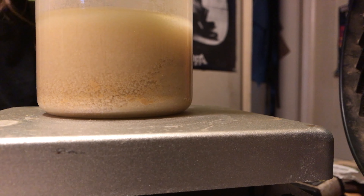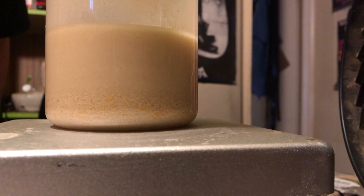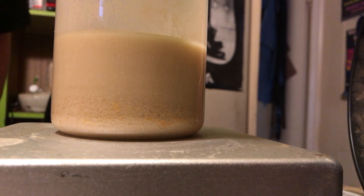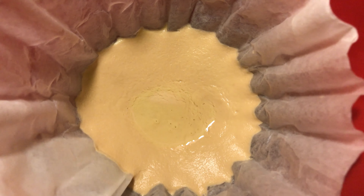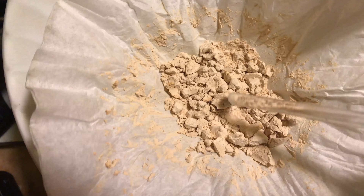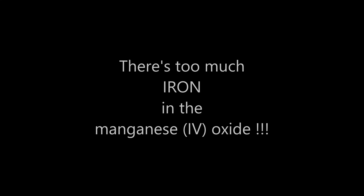Eventually this mechanical process turned out to not be all that efficient. I'm still getting yellow acetone at this point, but the result is looking a lot cleaner. I found out around this time that there was too much iron in the manganese oxide.